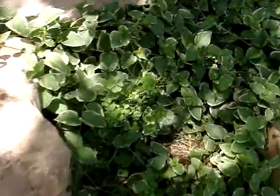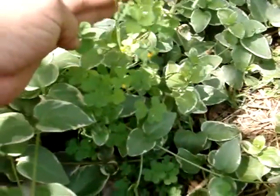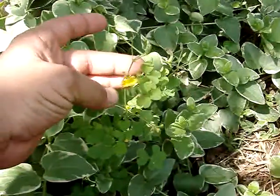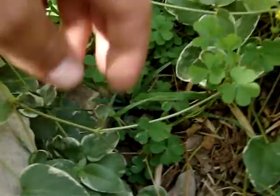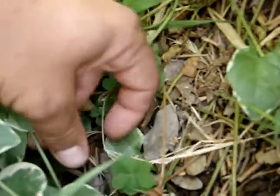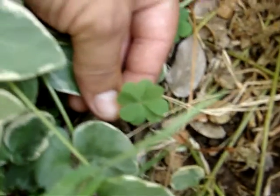I have a little clover bush here. A little clover — it has little yellow flowers on it. Looks like the shamrock. It's got — I actually even have a four-leaf clover there.